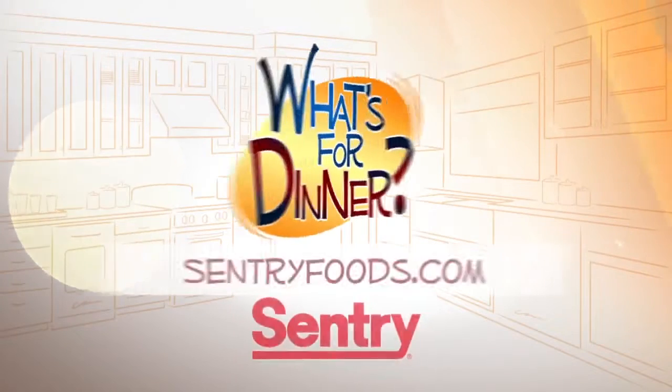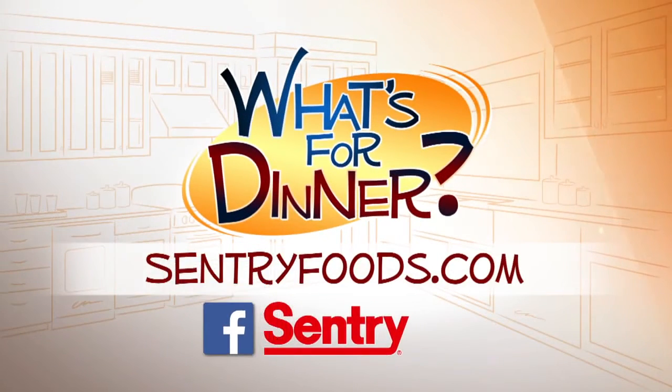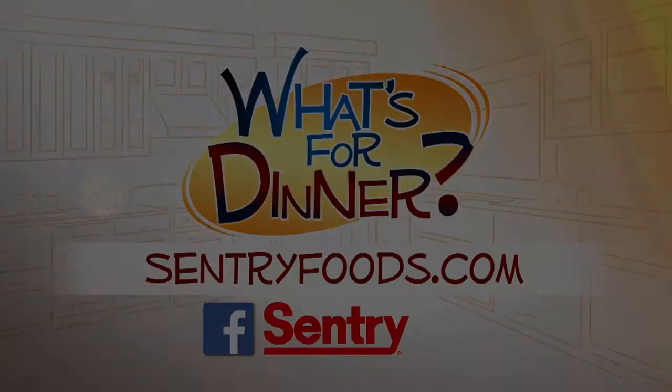You can find this recipe and great deals online at centuryfoods.com. Be sure to look for the What's for Dinner link. We'll see you next time.